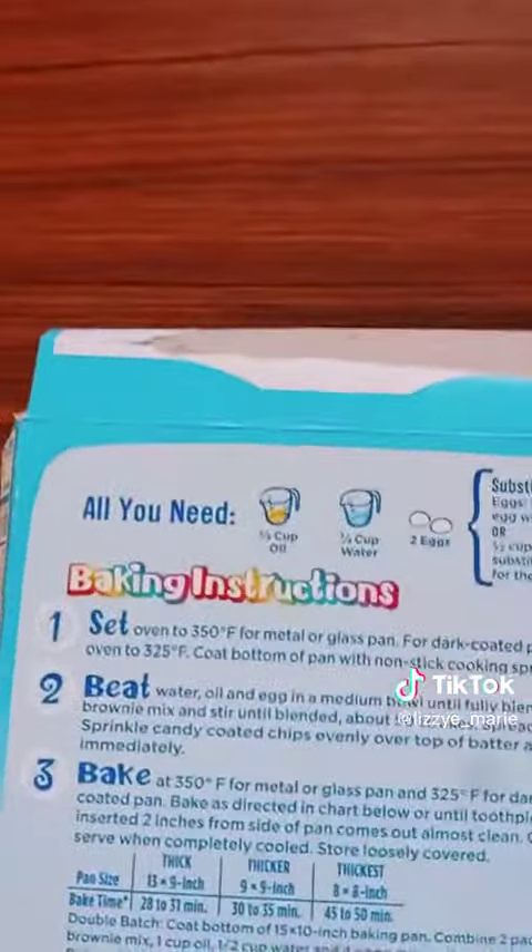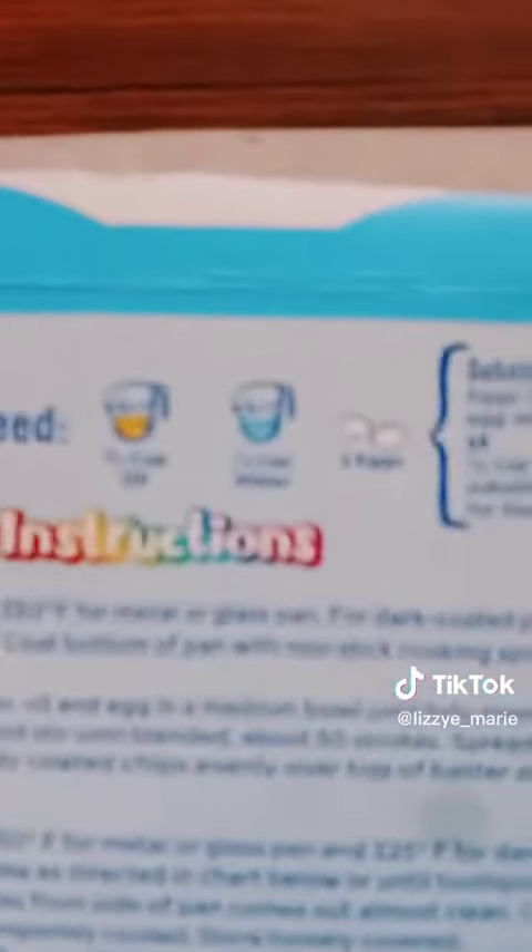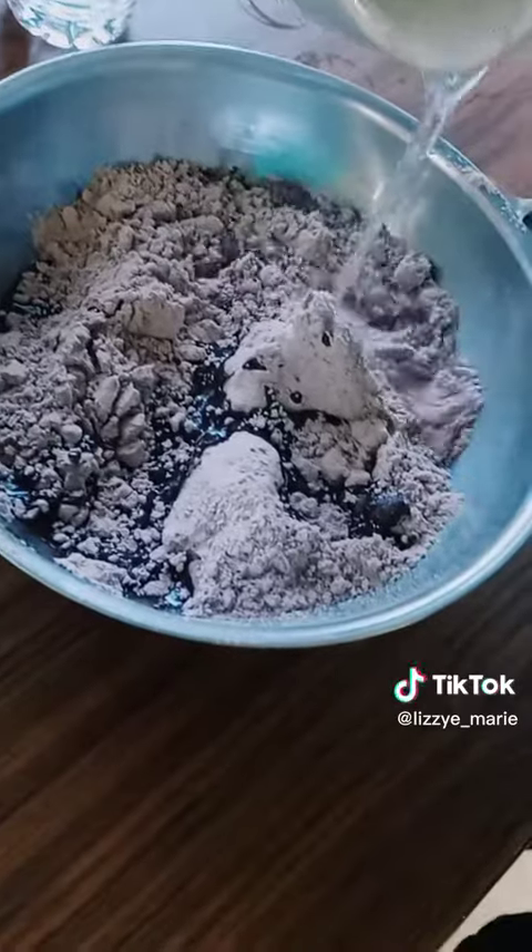Next, it says add two two-thirds cup of oil. Oil. Now it says to add one-fourth cup of water. Water.